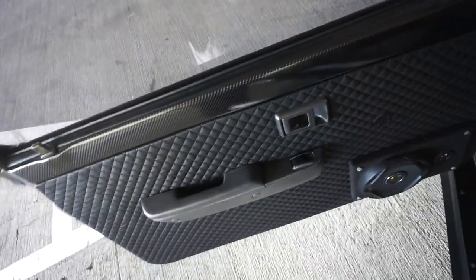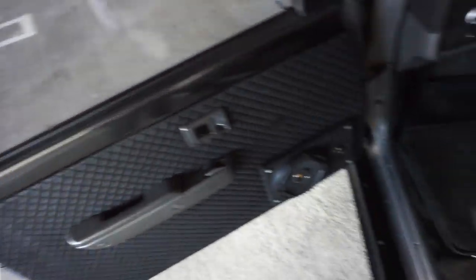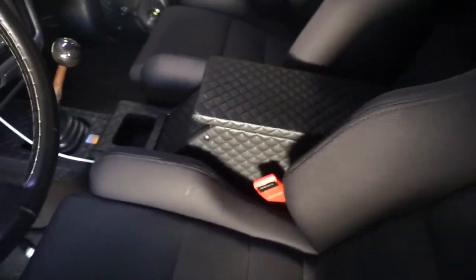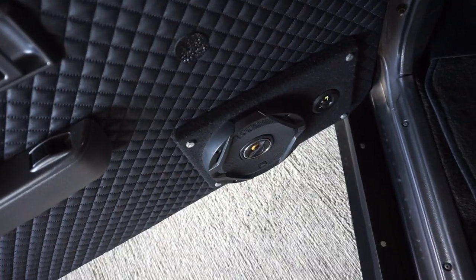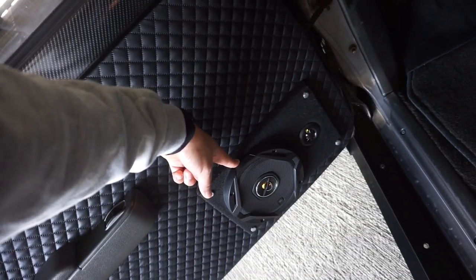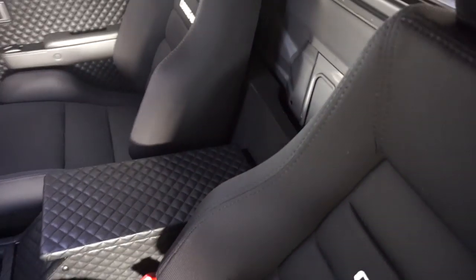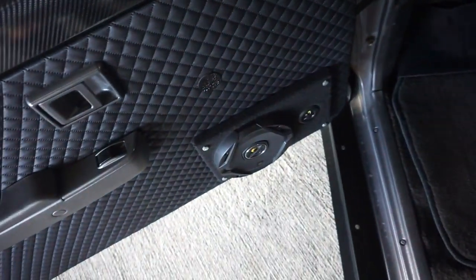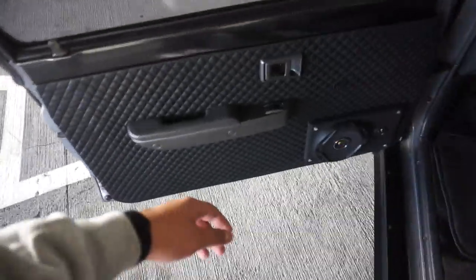I wired it directly to the battery so once you get in you can immediately lower the windows. The material I used to wrap the door cards and center console I got at Joann's Fabric. For the speaker system — I know what you're thinking — it was one of the first things I did. I put a six-inch JBL and a little kicker tweeter here, and two six-inches in the back, one behind each seat. I did a carbon fiber wrap over the top.